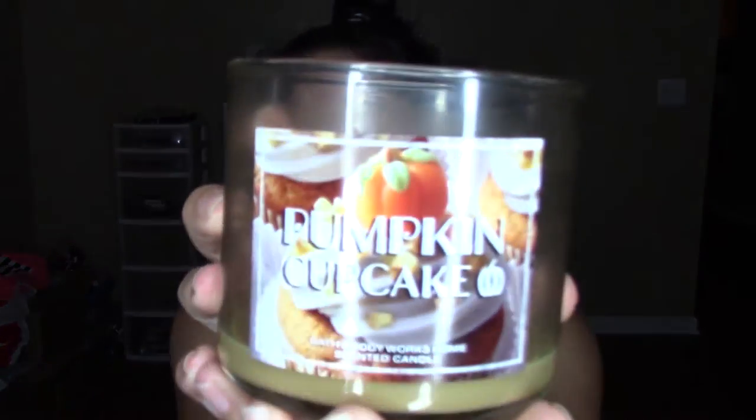Definitely check out the candle section next time you go to the store. Two more candles from Bath and Body Works: this one is Pumpkin Cupcake — it smells so good. I love anything that's cupcake and pumpkin. And then this one is Watermelon Lemonade. Just imagine watermelon and lemonade together — it smells so good, the perfect summer scent. I absolutely loved this fragrance.